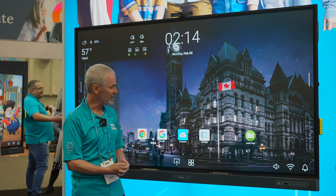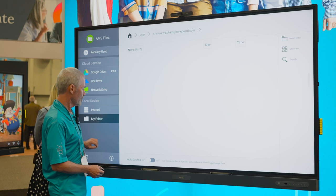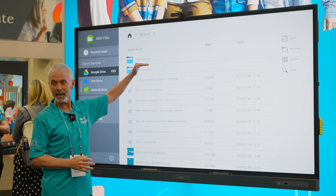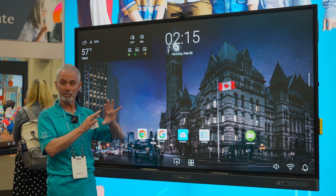This is called AMS files. To the techs, it stands for Account Management System. For teachers, we tell them it stands for 'all my stuff' — because if I put all my stuff where all my stuff goes and log into any board, I'll have access to all my stuff wherever I am. We also have an auto-backup option. If I turn that on, it creates a folder called BenQ Backup. Anything saved on the board without saving to my Cloud Drive will be put into that BenQ Backup folder automatically — that's a unique feature.